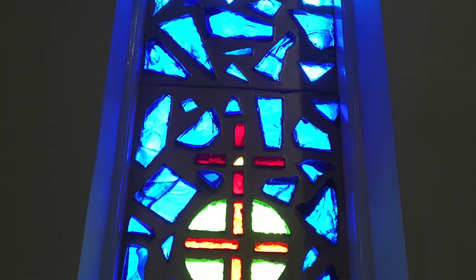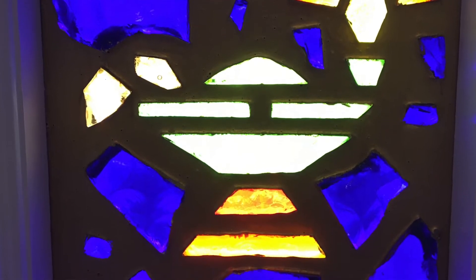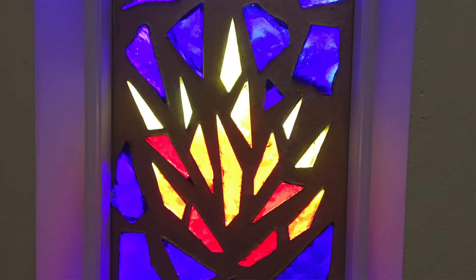Not only are these stained glass windows beautiful works of art that look spectacular when the sun hits them and help us worship even more joyfully, but historically stained glass windows were also used to tell stories of the Bible to both children and people who could not read. It was a way to share the good news with many, many people without words.